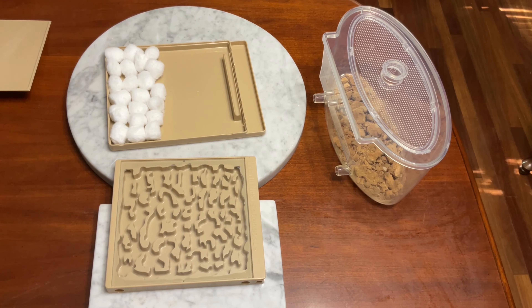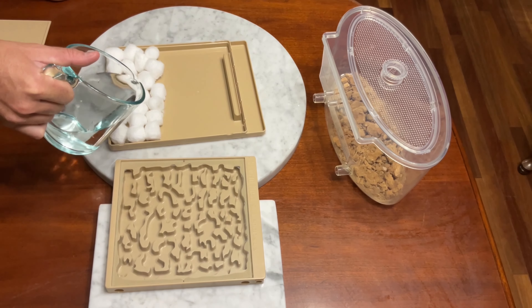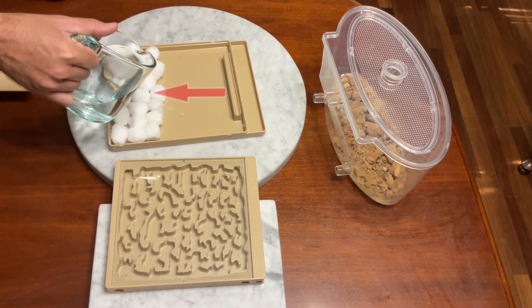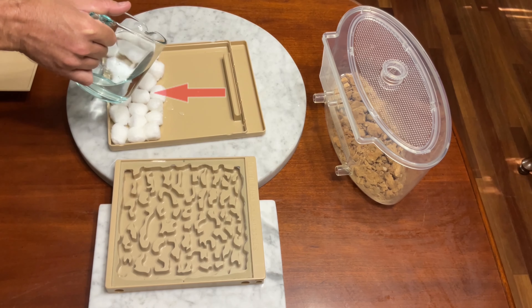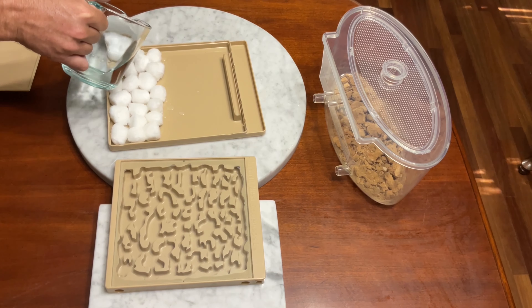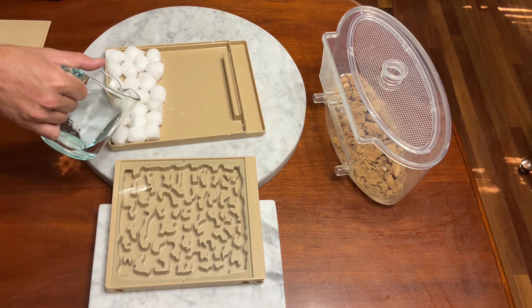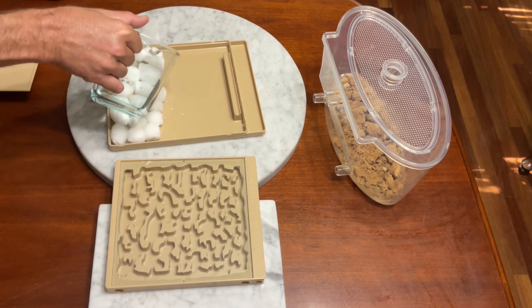Fire ants are better at escaping than almost all other ant species. The hybrid nest needs to have a source of moisture, so we will add cotton balls to the bottom of it. Then we will pour some water over the cotton balls, which will generate the humidity that is necessary for ants to survive.